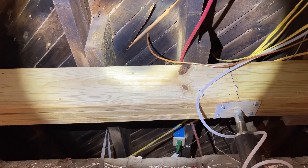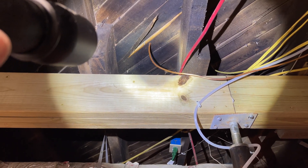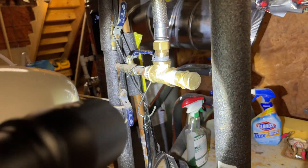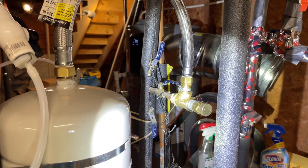We're underneath the house. You see that copper tube right there? That goes up to the ice maker and the refrigerator in the kitchen. The tubing comes around — I had it connecting with some fittings to a spot right here. That's how I got cold water to the ice maker.